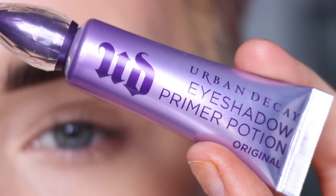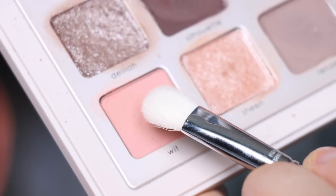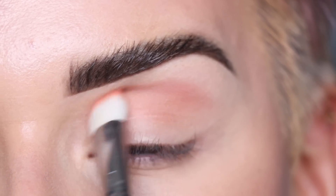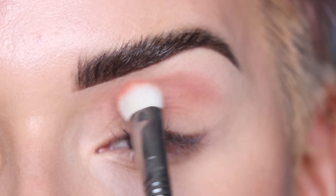I did already prime my eyes with the Urban Decay primer potion. I'm gonna start with the shade Wit on a Sigma E28 and I'm gonna use this brush to pack the shade in my crease. I always like to start with the packing motion and then go into more of a blending motion.